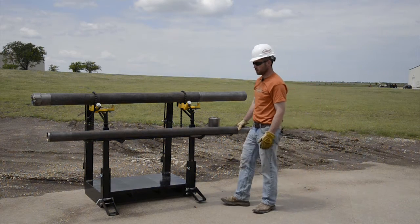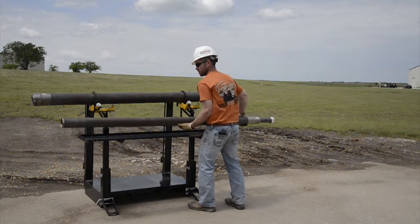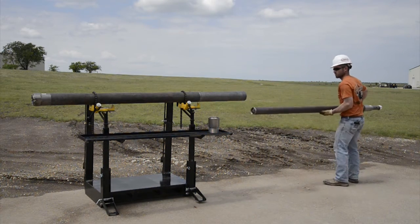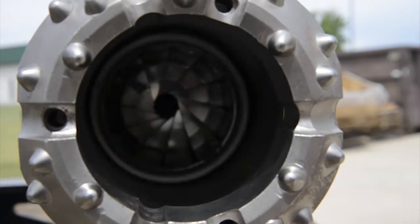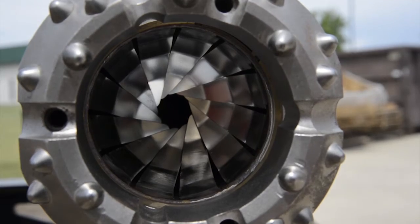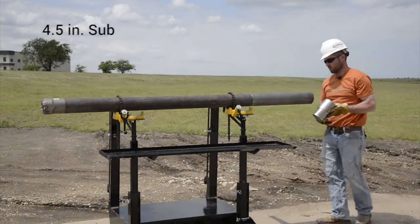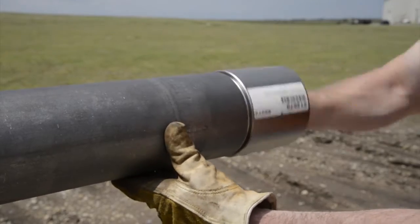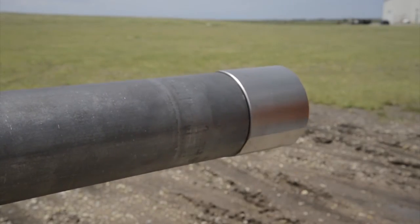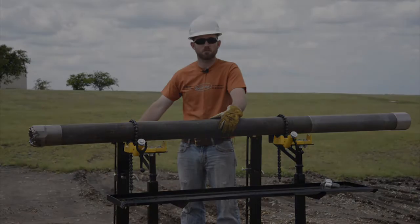With the sheath assembly completed, we can now install it in the four and a half inch casing. With the sheath assembly installed, we'll add a four and a half inch sub to retain it. SDW45 is a simple and effective addition to your conventional 4x6 system. Contact us today for more information.